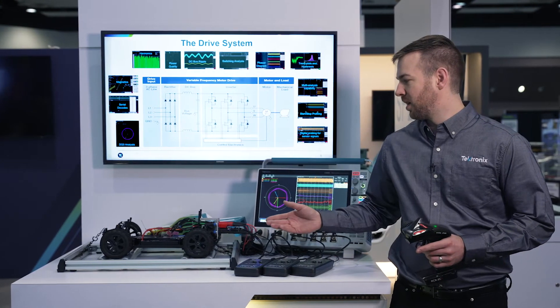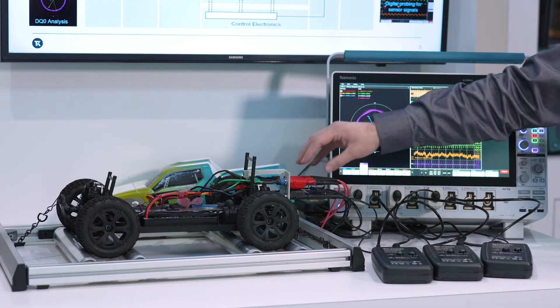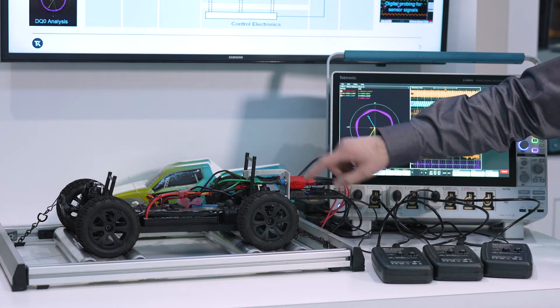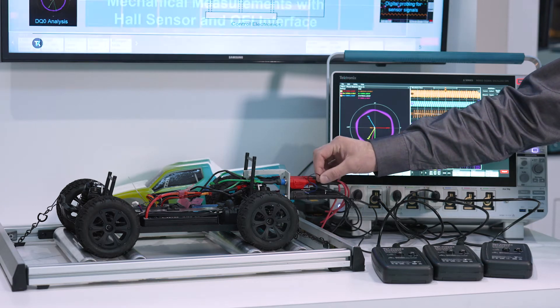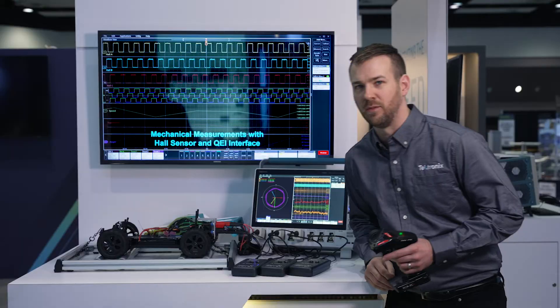Doing the testing sometimes can be really hard because you need lots of scope inputs. Here we have three differential connections. You can see at the back of the car, we've made this little test setup with the red and black differential probes. And then we also have some Rogowski coils to measure the current on three phases — phase A, phase B, and phase C.